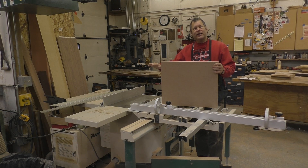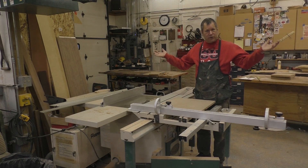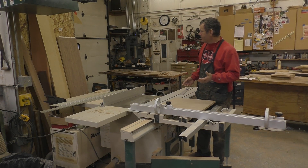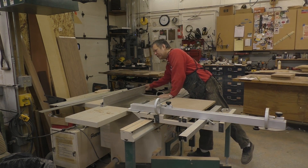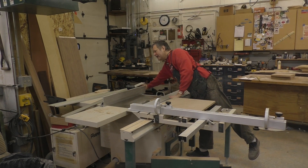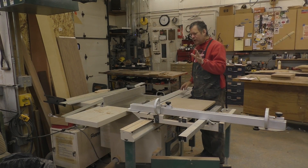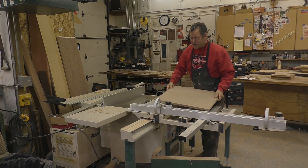First thing you want to do is make sure your edge is straight. Do not trust the sheet of plywood off the rack. That edge is a factory edge, but it may not be straight. So if you don't have a sliding table saw, you want to use a machined straight edge or a track saw to get that thing straight. Once you have it straight, you'll want to use your straight edge on your reference edge.